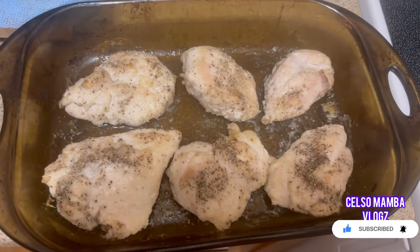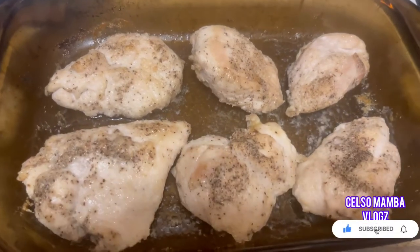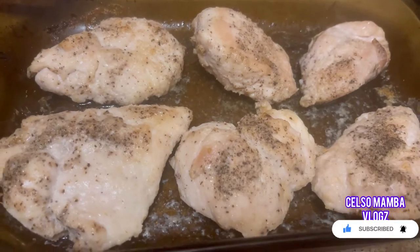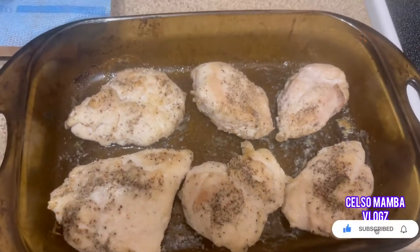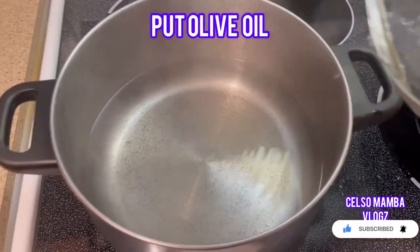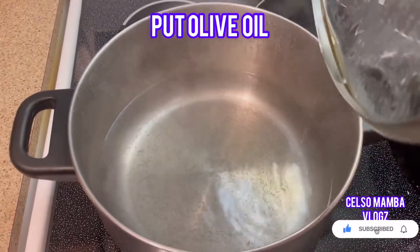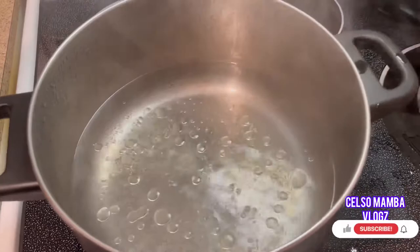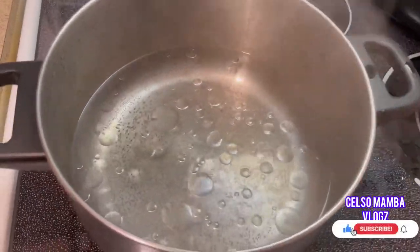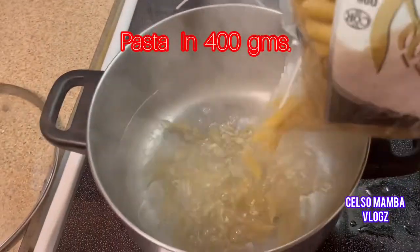We're done cooking our chicken breast and now we're gonna use only two pieces of chicken breast for our creamy alfredo chicken. We're gonna cook our pasta for 10 to 12 minutes — about 400 grams of pasta only.